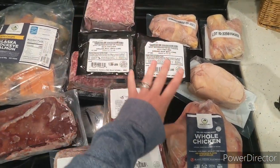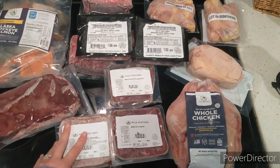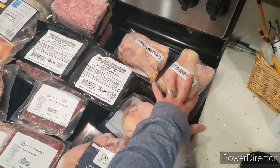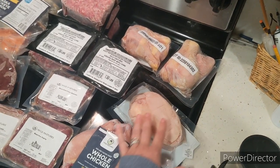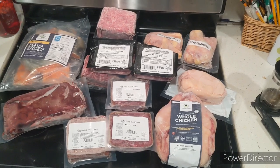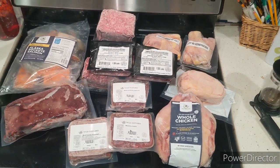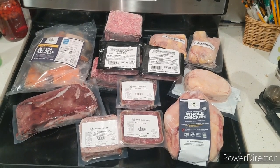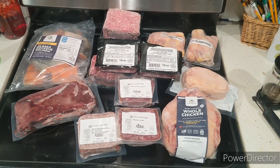This is all of it. I'm really curious how this is going to fit in my freezer because I don't have a lot of freezer space living in an apartment. I think I ordered just the right amount to fit on the top shelf, and we'll show you what that looks like in the next clip.